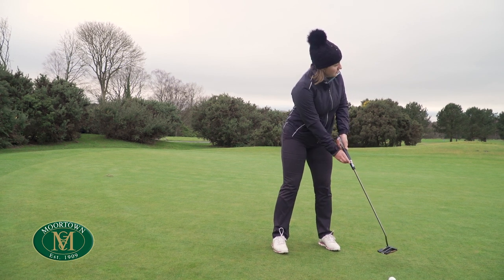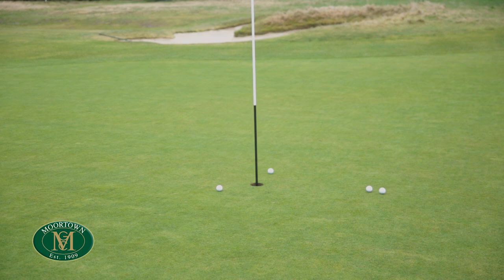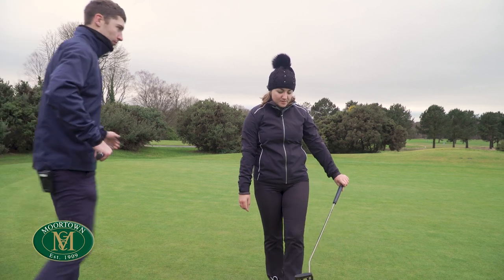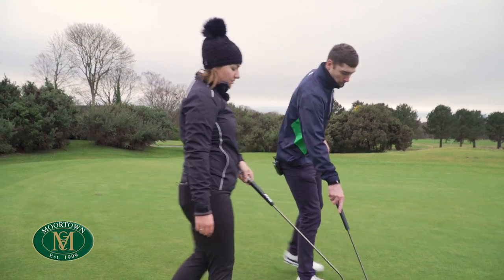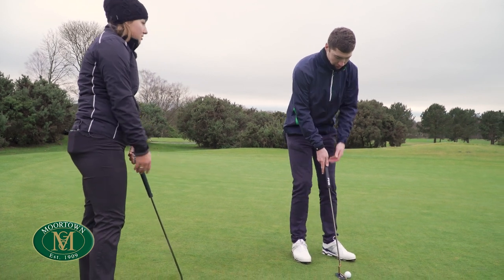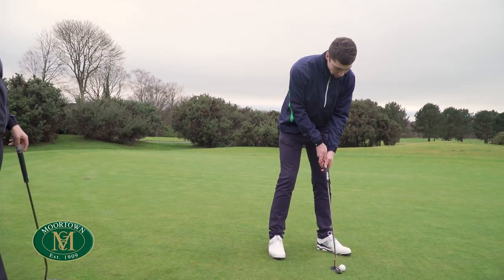Shafts normally come in silver, but I actually quite like the modern look. You see quite a lot of black and different colors now. I think it's nicer, especially against the color of this head, because it would look a bit weird if you had the bright silver shaft coming out the top of a black head. Yeah, definitely.